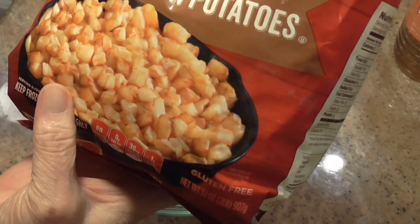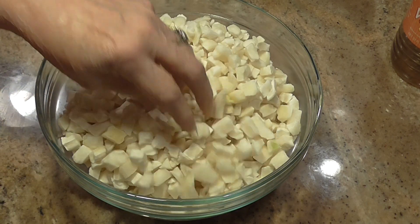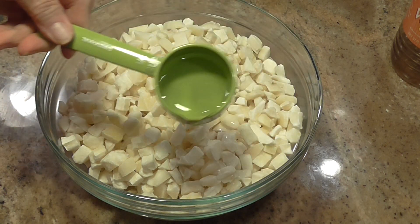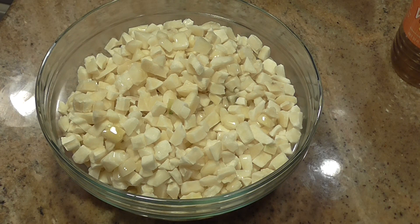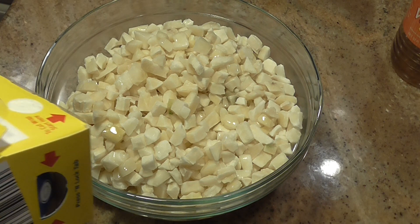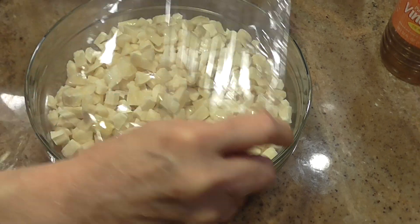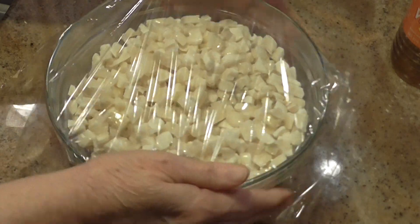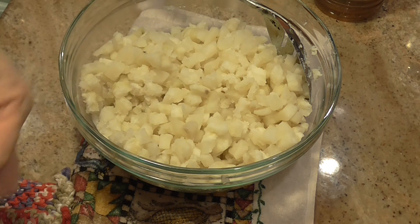This is a 32 ounce bag — the recipe called for southern hash brown diced potatoes, but I didn't find any. I just found these diced hash brown potatoes, and you need a 32 ounce bag. Put them in this bowl; if there are any clumps, get them separated. Then add a quarter of a cup of water, cover this real tightly with plastic wrap, and put it in the microwave for 15 to 20 minutes, or until it gets hot and totally thawed out. Stir it halfway through.